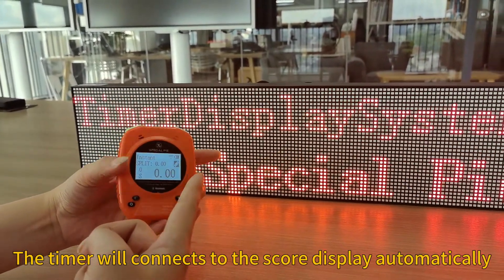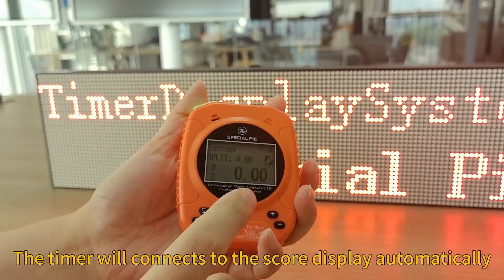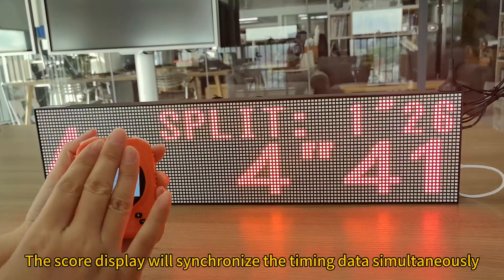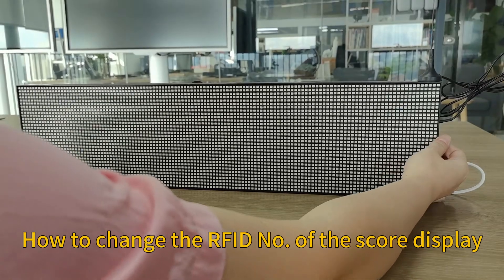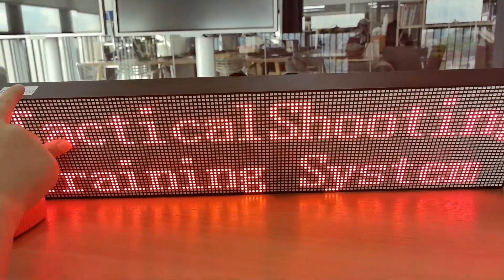Turn the timer on and you will see they connect to each other. There is no middle line on the wireless icon anymore. You can also turn on the display to check — the RF ID number shown is 435.